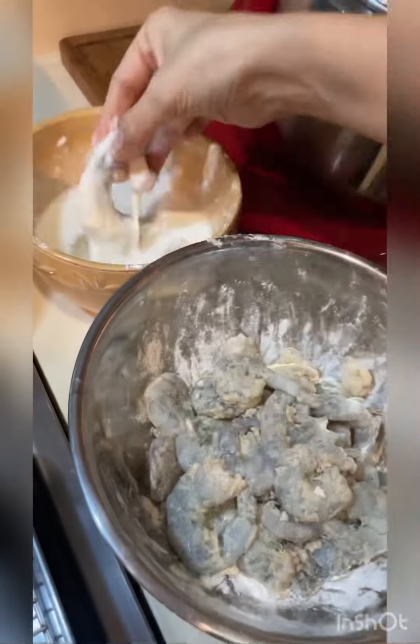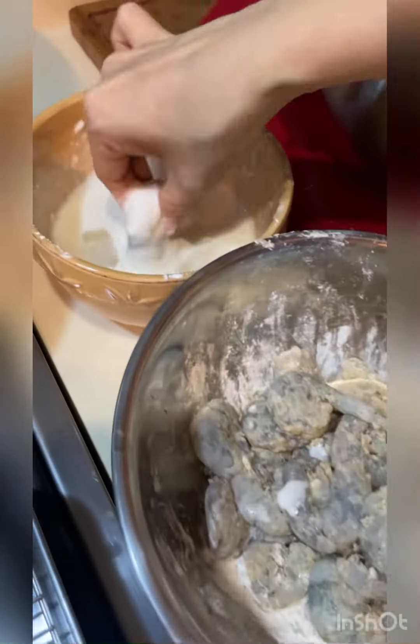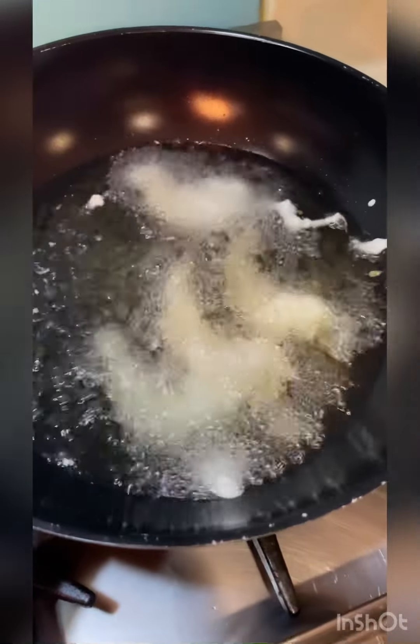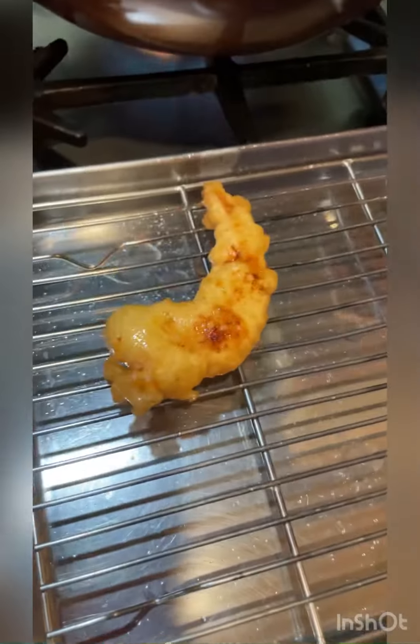Then put two ice cubes in the batter, dip and fry. Make sure that the oil is at 350 degrees Fahrenheit so that your shrimp will be nice and golden and crispy. After a few minutes they are ready — place them on a rack.